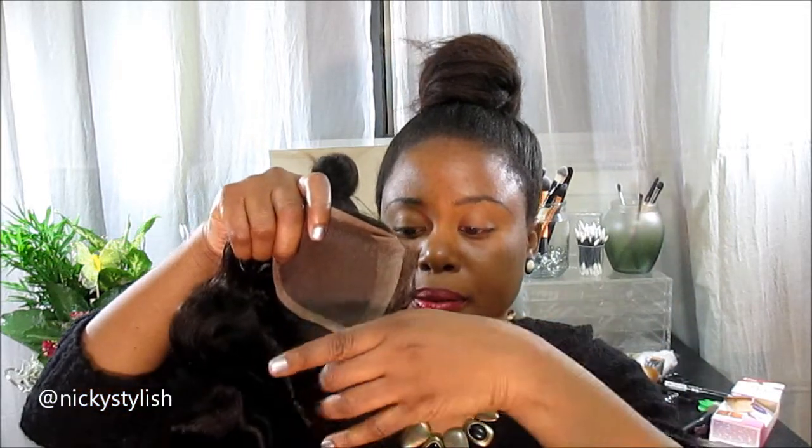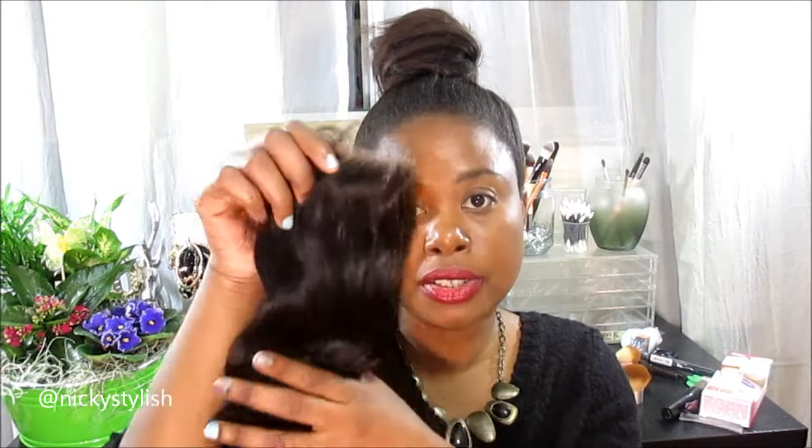You can see how long the baby hairs are — they're pretty long. I'm not gonna even use that, I'm just gonna close it. This is a 3.5 by 4 lace closure and the density is pretty good — not too thick and not too sparse.